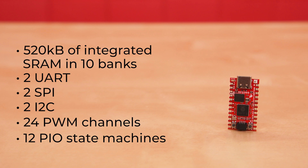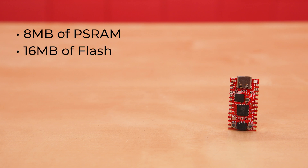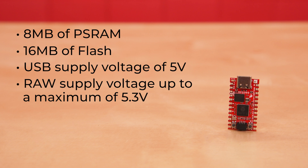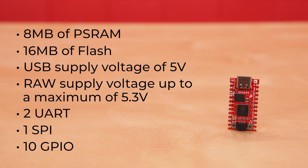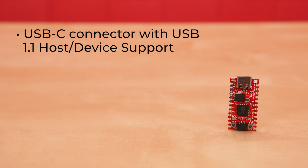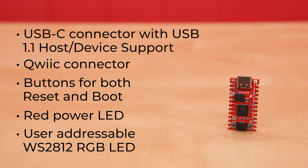As for the board itself, the SparkFun ProMicro RP2350 offers 8 MB of PS RAM, 16 MB of flash, a USB supply voltage of 5V with a raw supply voltage up to a maximum of 5.3V. The pinouts include two UART, one SPI, 10 GPIO — four of which are used for UART0 and UART1 — and four analog. It has a USB-C connector with USB 1.1 host device support, a quick connector, buttons for both reset and boot, a red power LED, and a user-addressable WS2812 RGB LED.